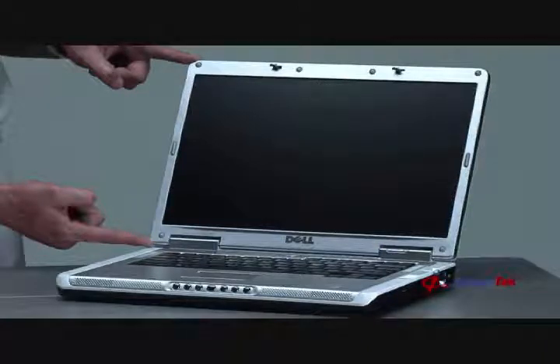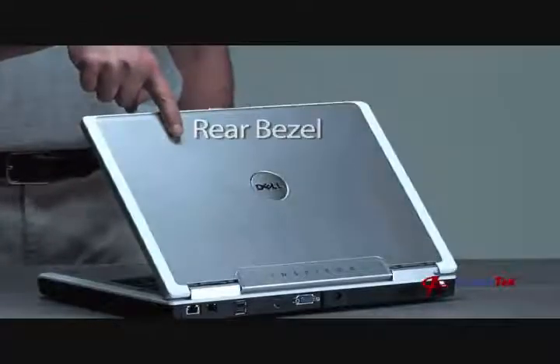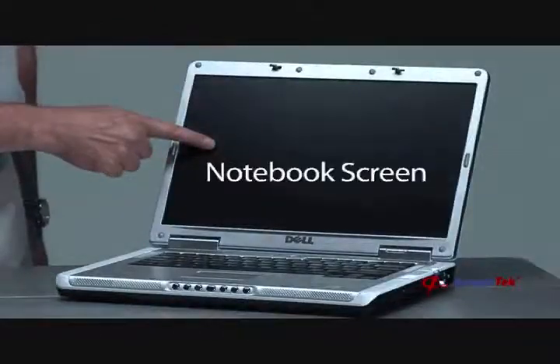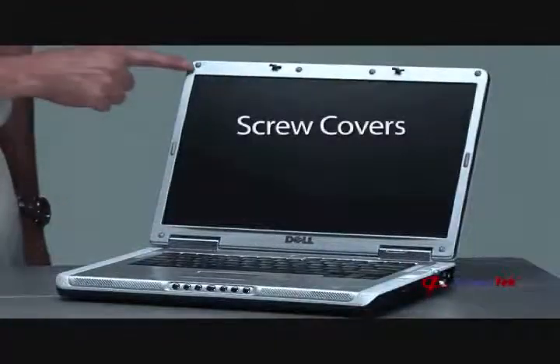The exterior components of the screen assembly are the front bezel, the rear bezel, the notebook screen, the hinges, and the screw covers.